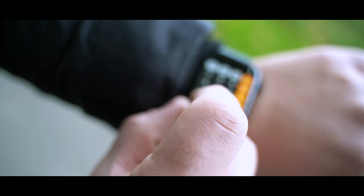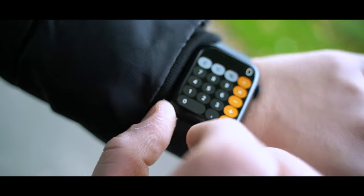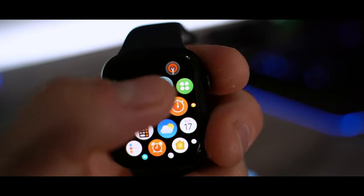It has the same 18 hours all-day battery, but 18 hours is really good for what the Apple Watch does. Of course the Apple Watch now has a display that is bigger, is always on, and is 70% brighter — and it has the same 18 hours all-day battery. So technically it's more energy efficient.